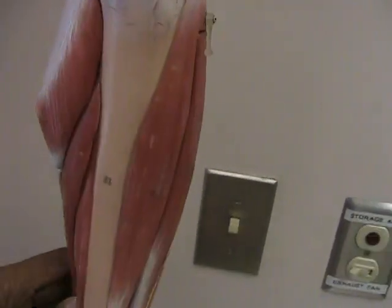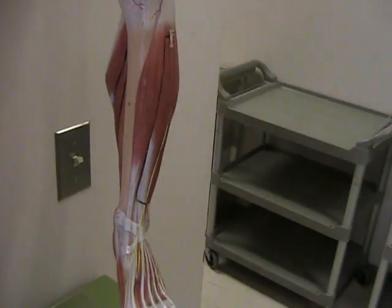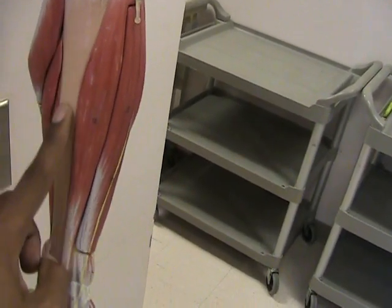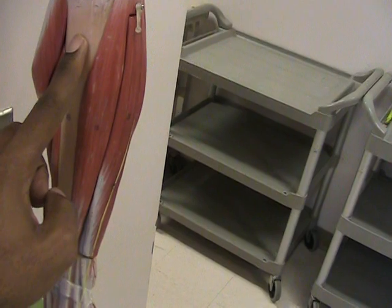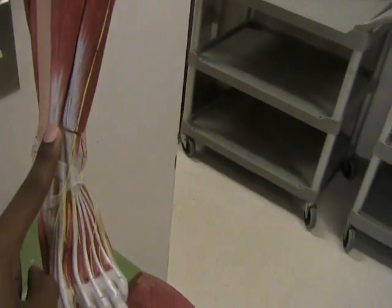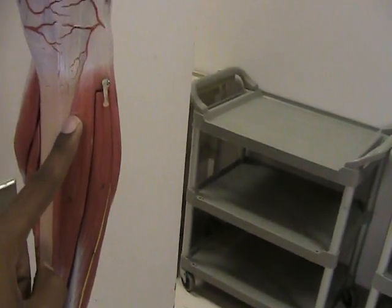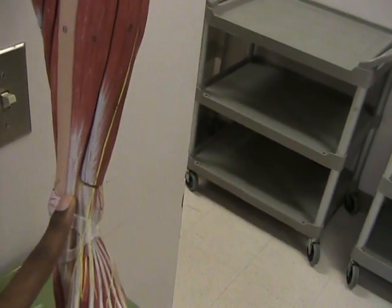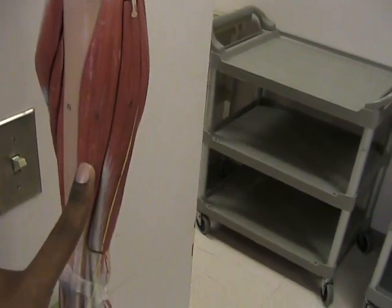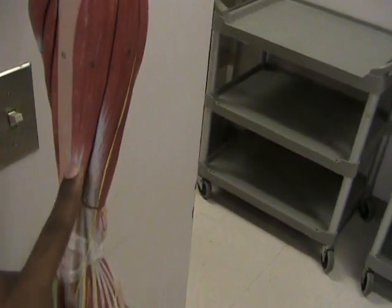When you turn this model around and take a look at it you can see some very interesting details. Such as the fact that here's the tibia — and that's the area of the tibia that we commonly refer to as the shin. And just beside your shin is a long muscle that runs all the way down to here. This muscle is known as the tibialis anterior, which you can see where you get the name — it's on the anterior side of your tibia, henceforth the name tibialis anterior.